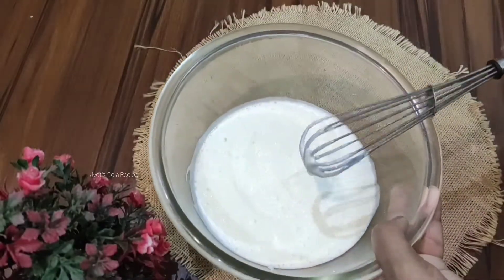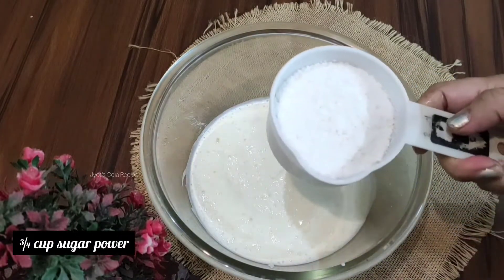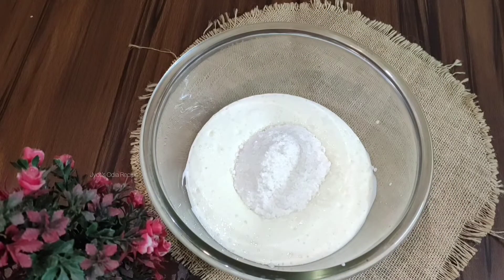We use flour and 3 cups sugar powder, 1 cup of sugar powder, and 1 cup of refined oil.